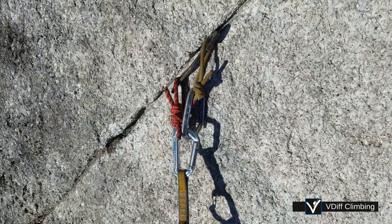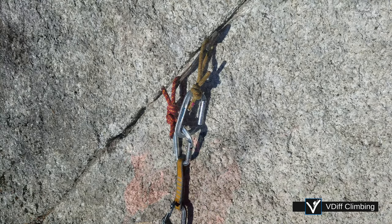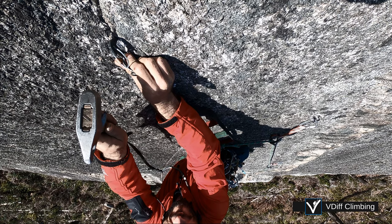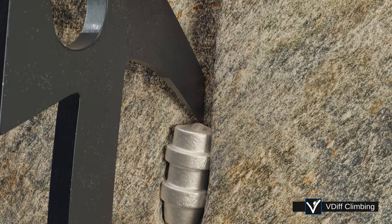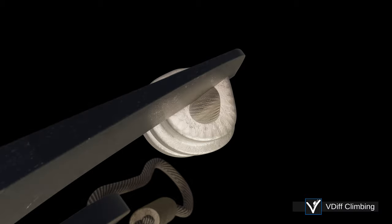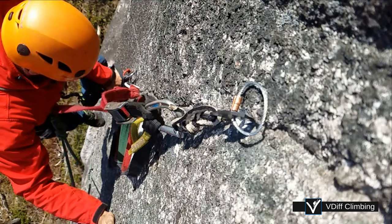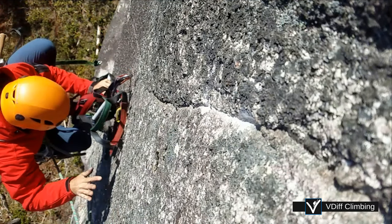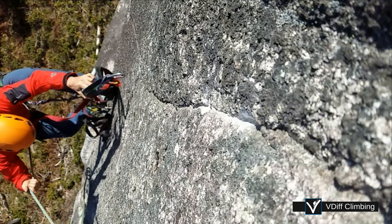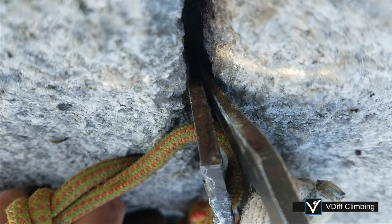In some cases, you might clip both holes so they are sort of equalised. Beaks can also be hooked into the top of broken copperheads. It's usually better to remove the old copperhead and place a new one, but it's way faster to hook the top of it. It might work, it might not. You could also stack two beaks together, but it's often better to just put something wider in instead.